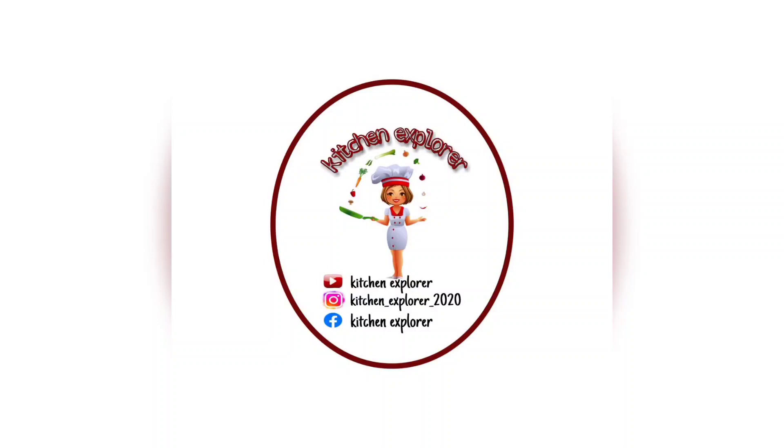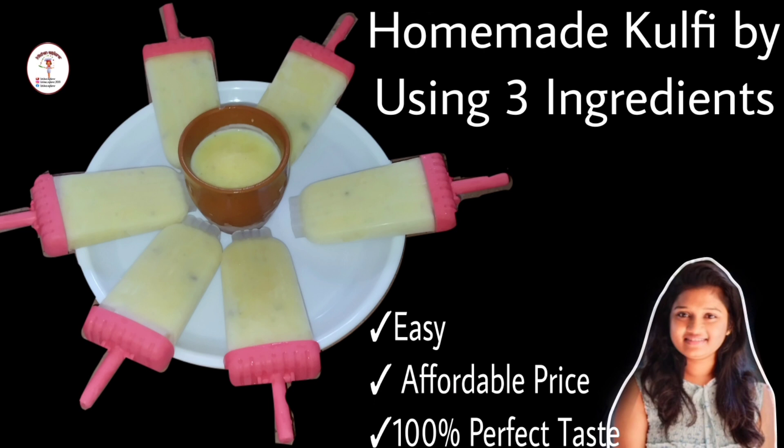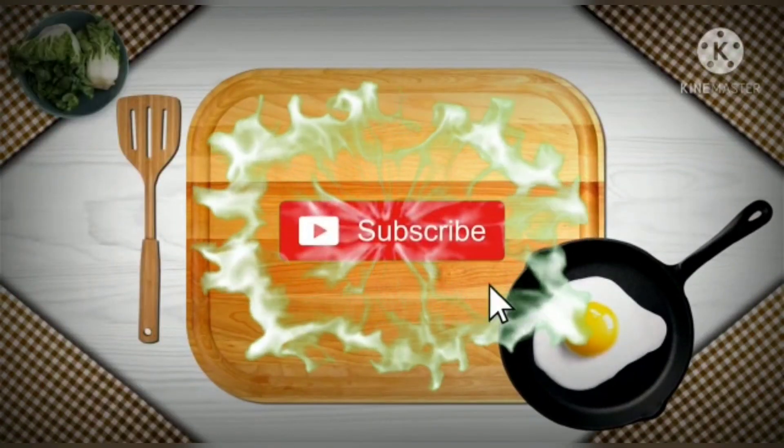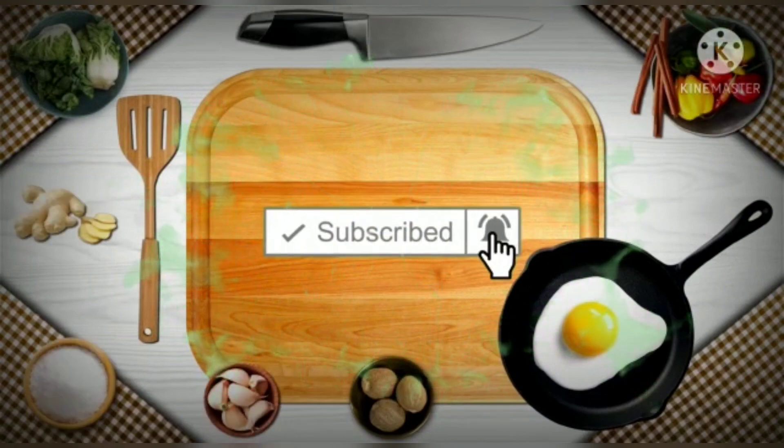Hello everyone and welcome back to my channel Kitchen Explorer. In today's video, let's see a new recipe of homemade creamy kulfi using three ingredients. It tastes very delicious and it's very easy to prepare. If you like this recipe, do like, share and subscribe to my channel, and don't forget to smash the bell icon to get notifications.